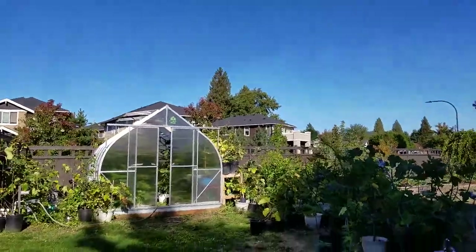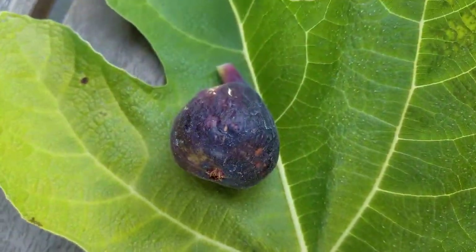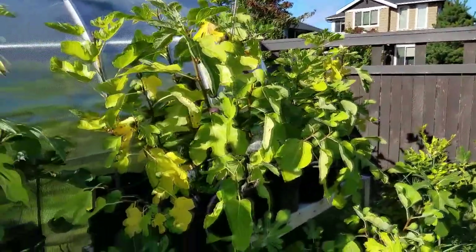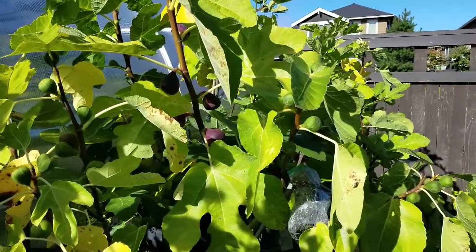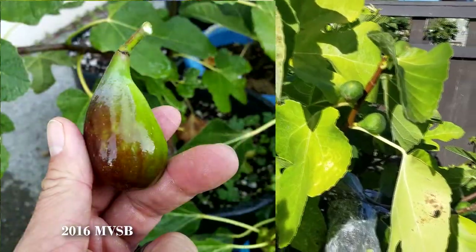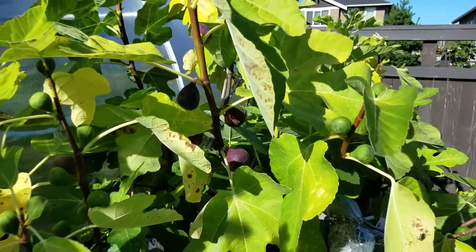Happy Sunday everybody! We have a ripe Marseille Vias Black today. Last year interestingly enough it did not ripen for me. However, this year I've kept it in a pot, just kept it on the sunny side of the yard, and I've got four ripe Marseille Vias Black. I'm glad because now I get to do a review on the Marseille Vias Black and do a review on a ripe fig.